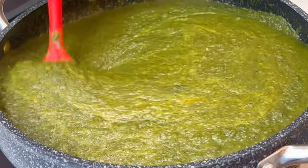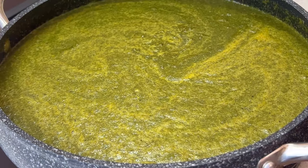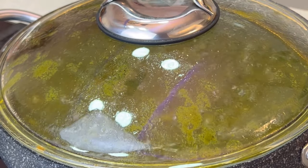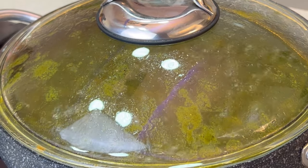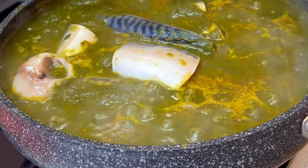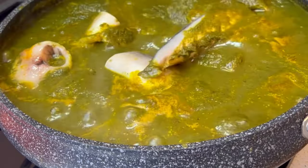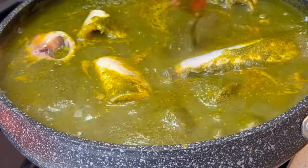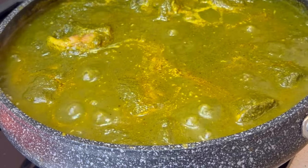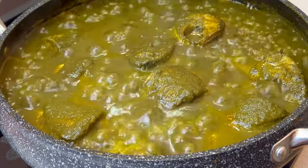I'll add some salt for taste and mix all of these together nicely until well combined. This soup doesn't look too appealing but it is so, so nice. Once well mixed, I'll cover it and allow it to boil for a while. After a while I'll add my fishes — I totally lost that clip, please forgive me — and incorporate the fish into the soup with my spatula so that it can cook inside. I'll cover this for about 20 to 25 minutes and this is what I have.